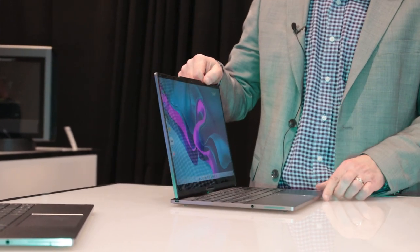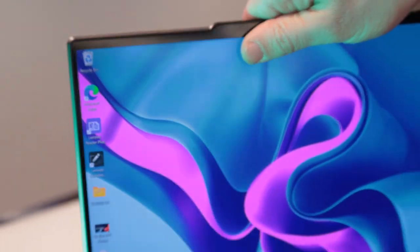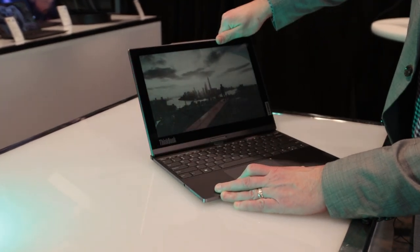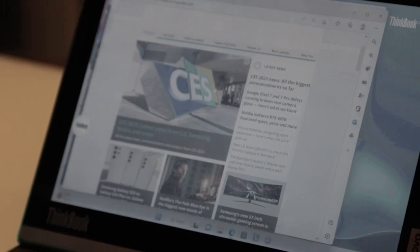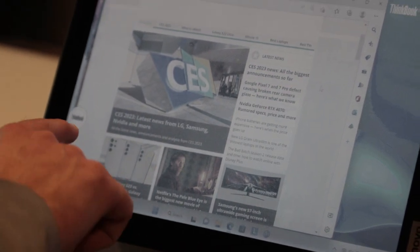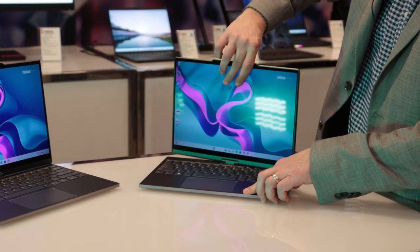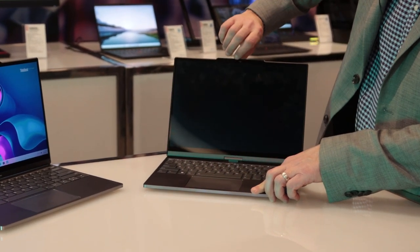The main display is a vibrant 400-nit OLED panel you can use for everyday work and entertainment, while the 12-inch color e-ink touch display is there for reading and other low-fidelity activities where you don't want to use much power. The twist hinge feels fairly smooth in operation, but you have to remember to turn the display the right way.